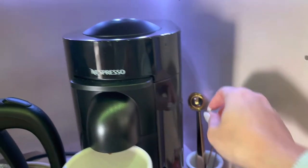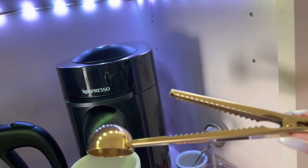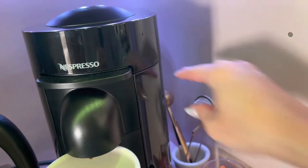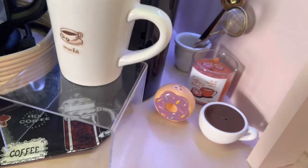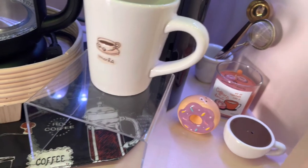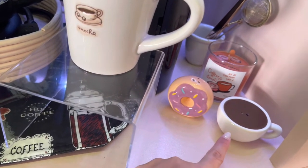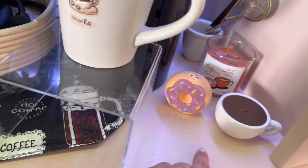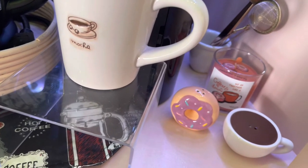These items came from Target Bullseye. This right here is a coffee scooper and the cool thing is it has a clip so you can also close your coffee bag after scooping. This right here is for tea — those are from Target Bullseye and fairly new, so check your local store. These items right here are actually salt and pepper shakers, also from Target Bullseye. Funny story — there was literally only one left at the bottom of a pile. I scooped them up because they're cute, I love donuts, I love coffee, and I wanted to add that candle back there as a cute little touch.